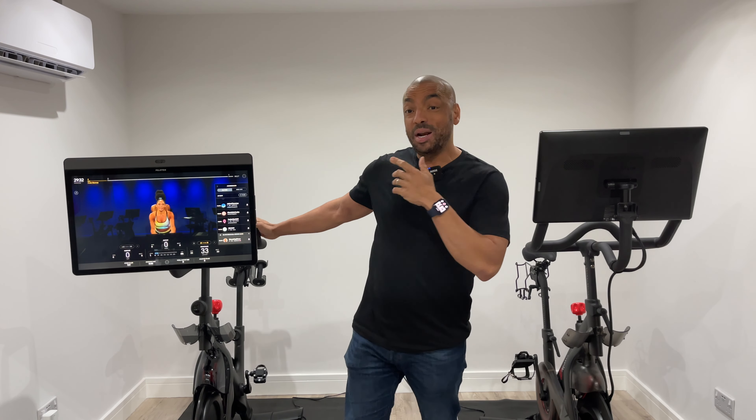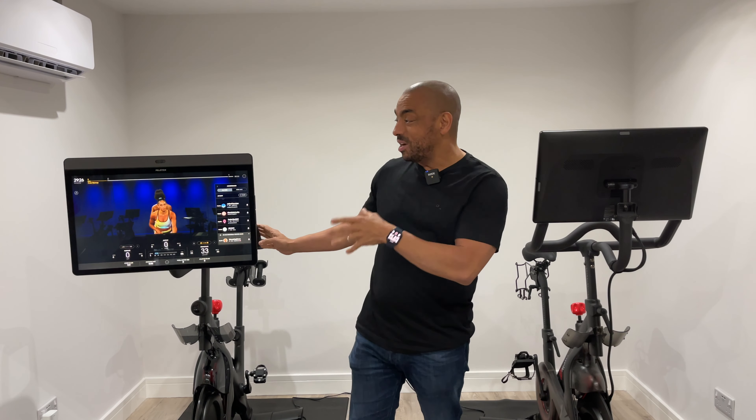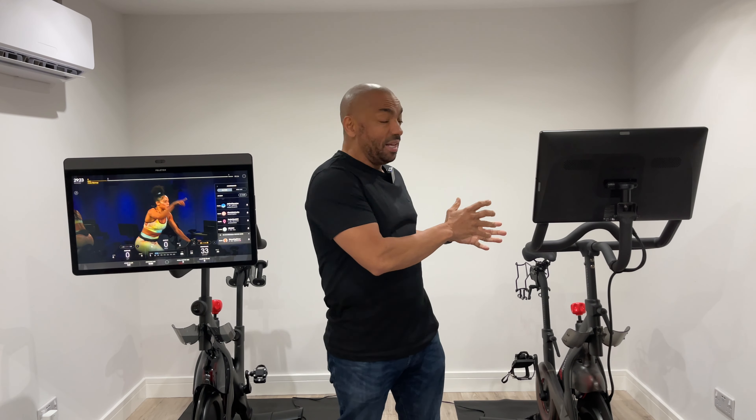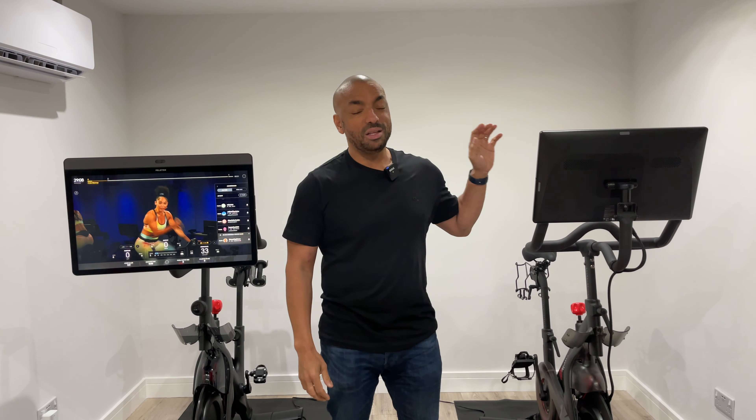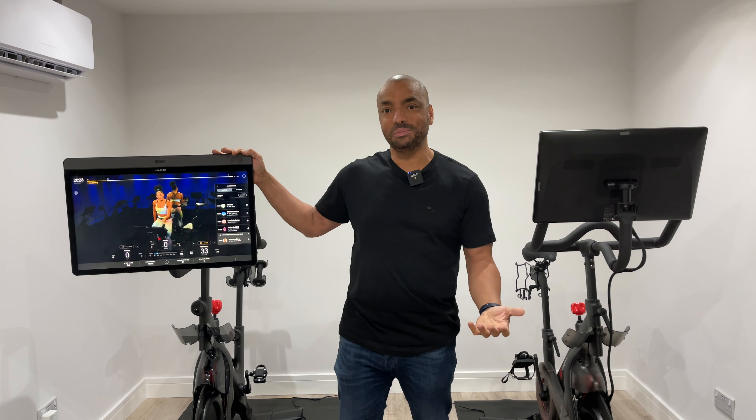In the US, the standard Peloton bike is $1,895. The Peloton Bike Plus is $2,495. That's a 32% uplift on the already premium price of the standard bike. Weirdly, in Germany the Bike Plus is only 25% more expensive, but in the UK and Canada it's 32% more expensive. So the question is: is the Bike Plus 32% better? Let's find out.